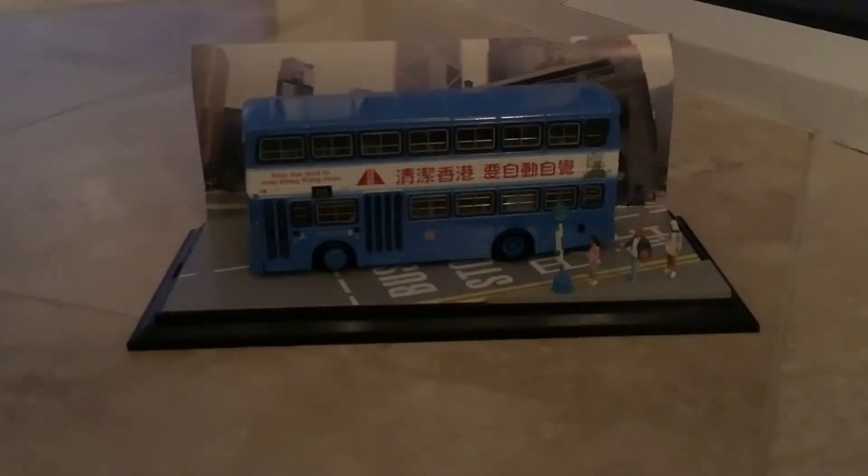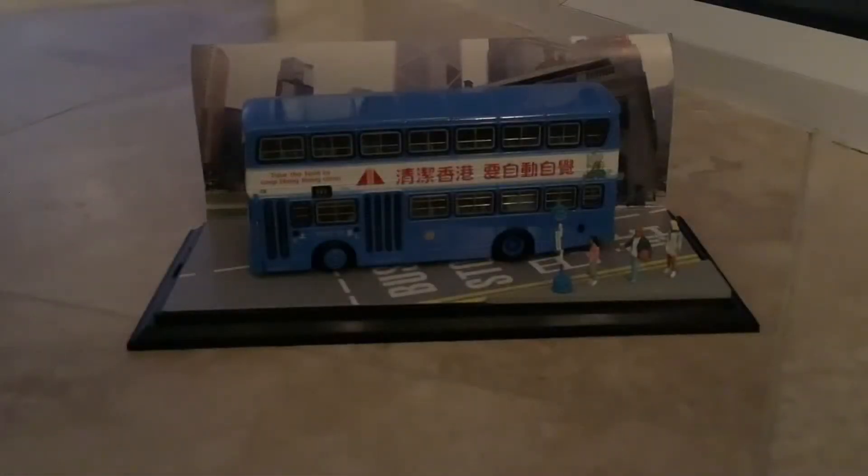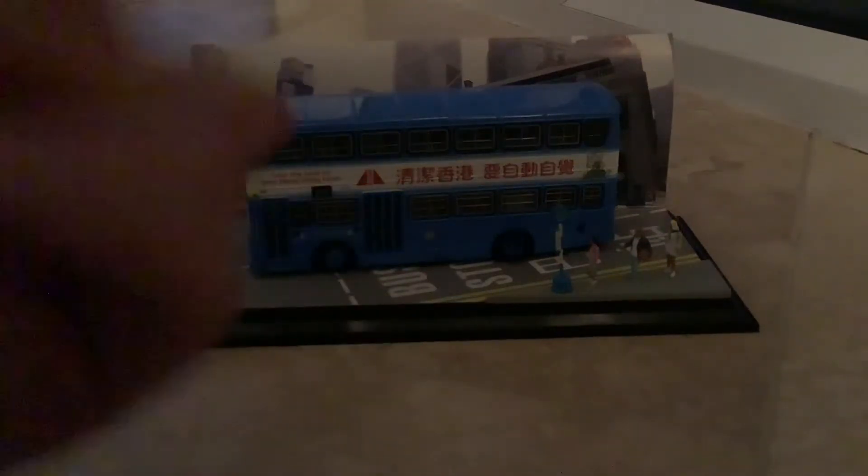I'm back! I got some photos of it — looking very nice. Let's take a look at the actual bus itself. It's a Leyland Victory, and I will not be taking it off the stand, so if you can't see the other side of the bus that's why.